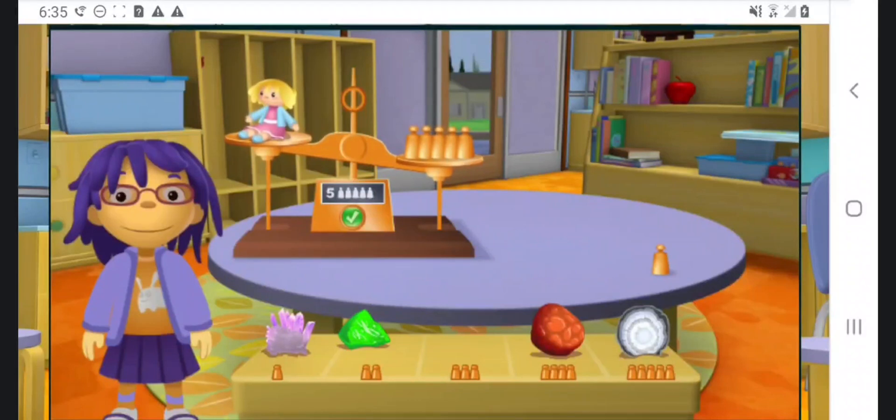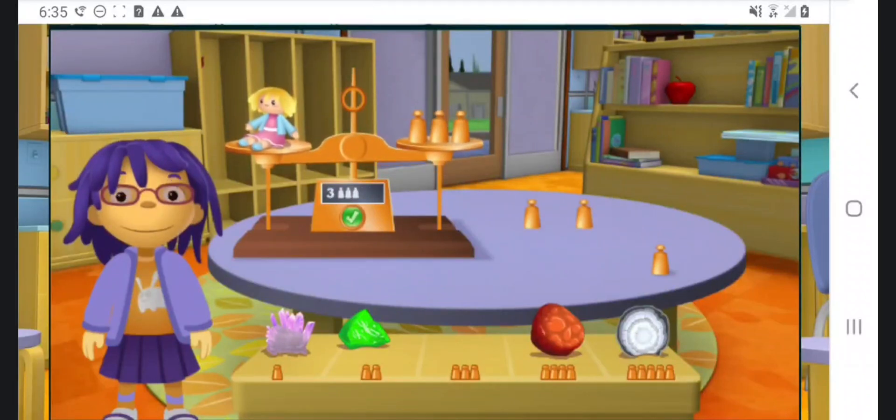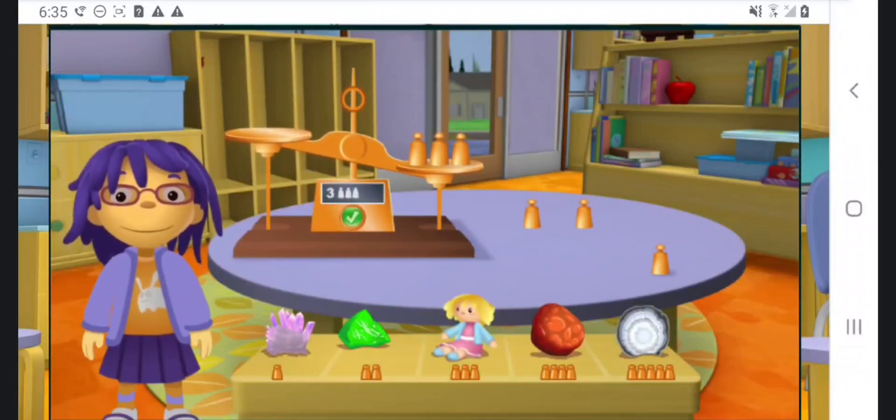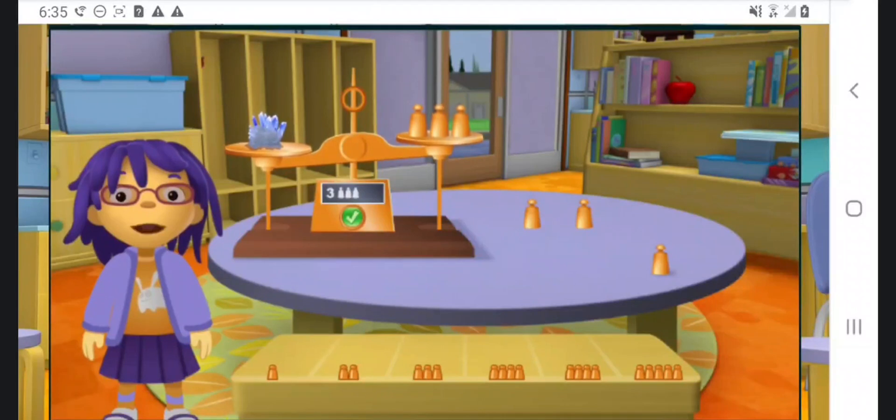Uh-oh! That's not a rock! Oh well, let's weigh it anyway. I want to know how heavy it is. You did a great job! Now let's try another rock!